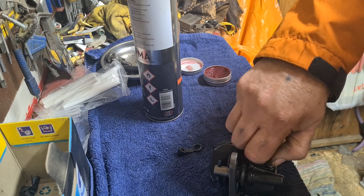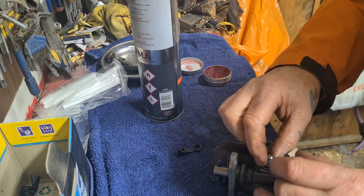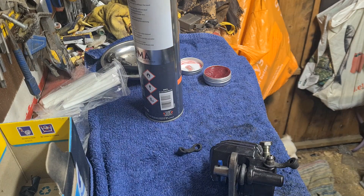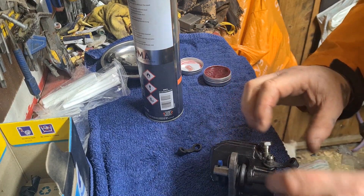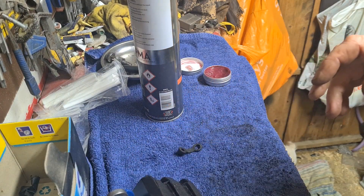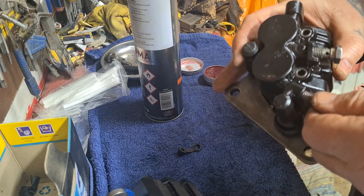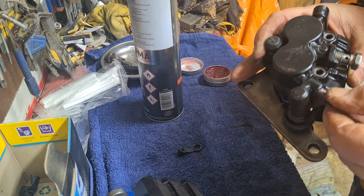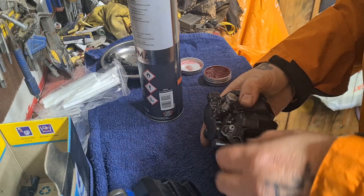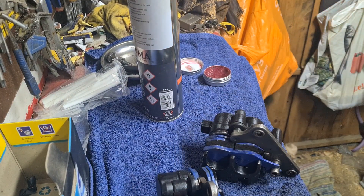I always found that doing stuff like this, it's always much better if you have a methodical approach. That way there's some sort of organisation going on, and it definitely helps when you're reassembling stuff. Anyway, there you go — two calipers rebuilt for you with new seals. That's all. Thank you very much, see you again.